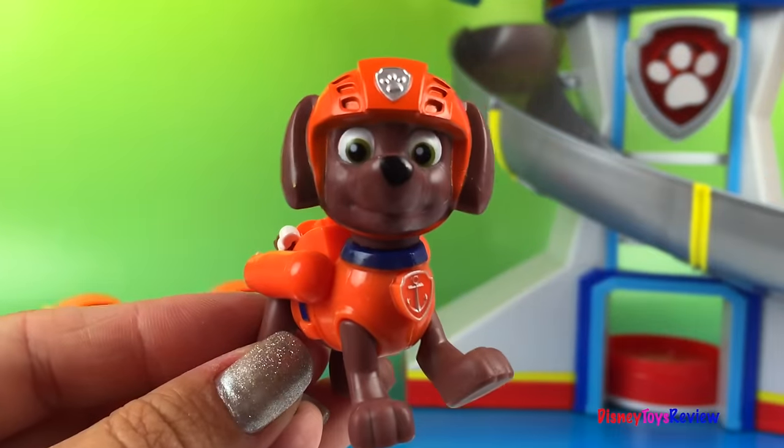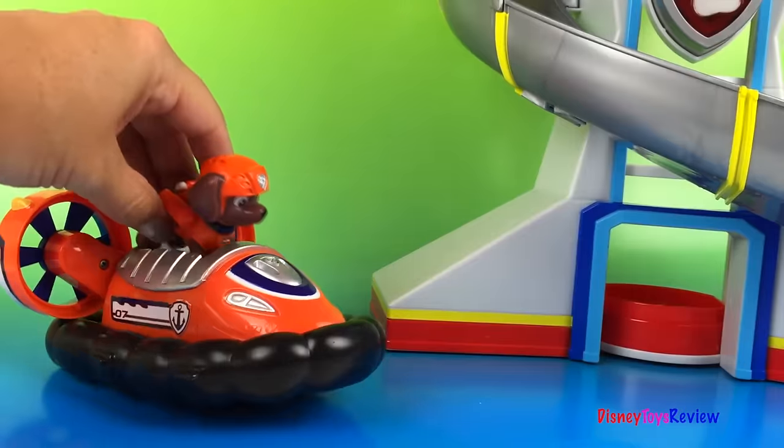We also have Zuma! Hi Zuma! Hi everybody! I'm going to go right in my Hovercraft!